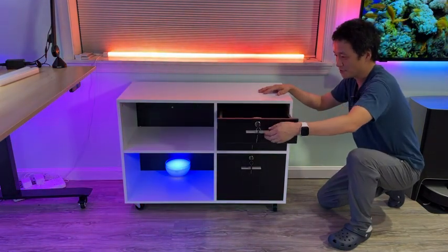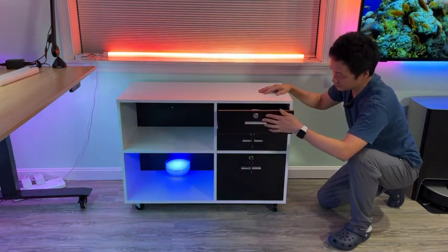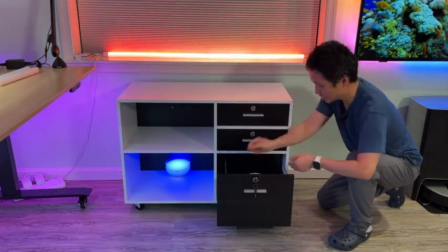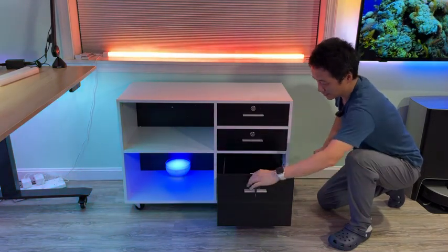All three drawers open and close smoothly. It has two keys for each layer, and the one at the bottom has adjustable rods so it will accommodate different file sizes.